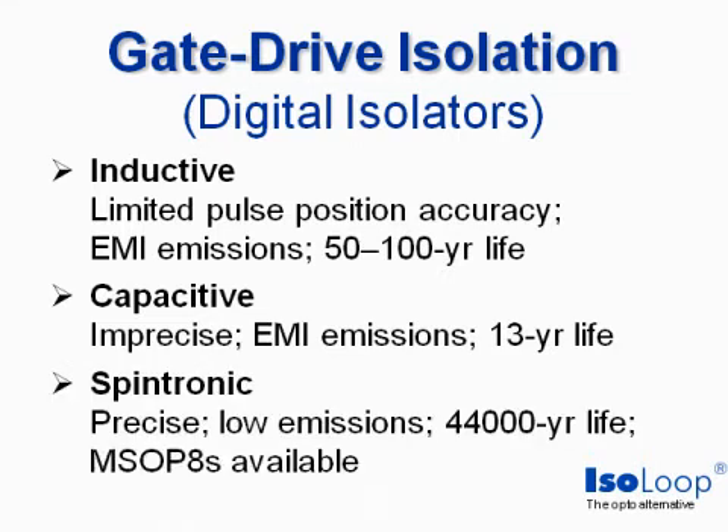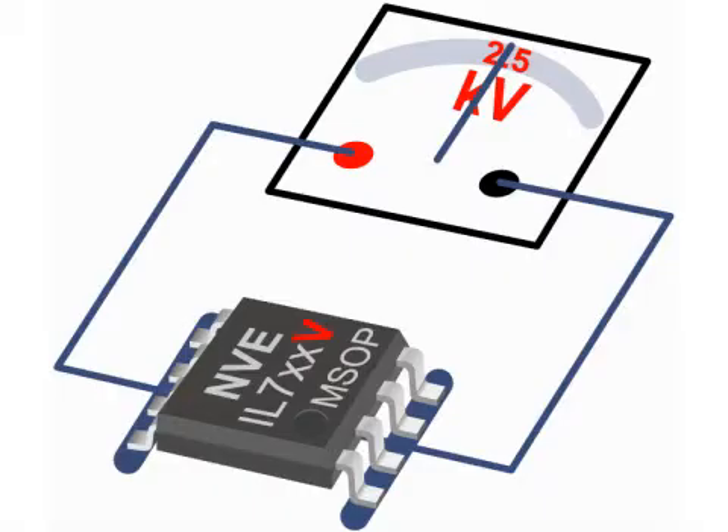Spintronic isolators have excellent precision because they're not clocked. Low emissions because they do not have carriers or refresh clocks. They are the smallest, with MSOP8s available, and have a remarkable 44,000 year life.